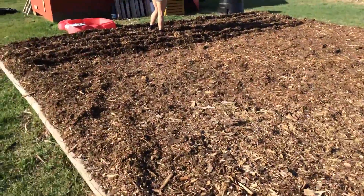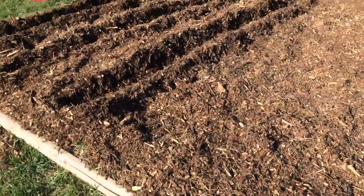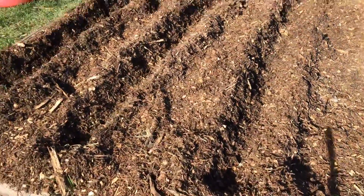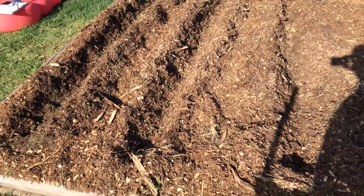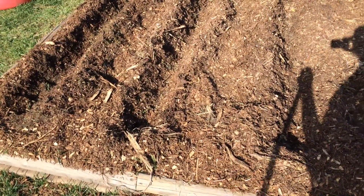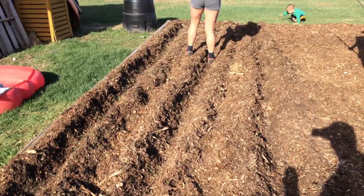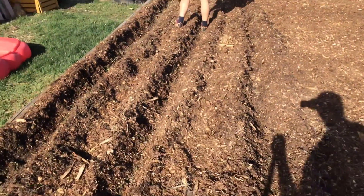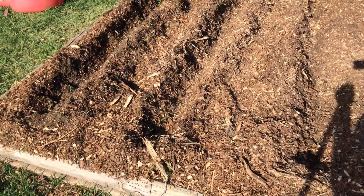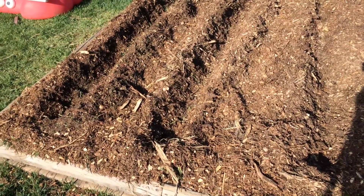It's seed planting time. Karolina's planting the corn. We're going to do three rows of — what kind of corn, Karolina? Peaches and cream corn. The rows are two feet apart and we're planting the corn 12 inches apart.